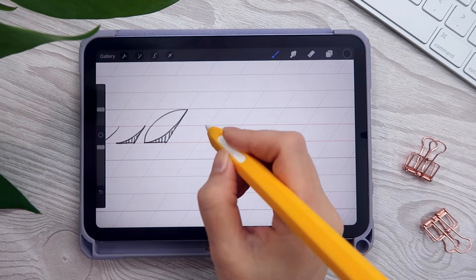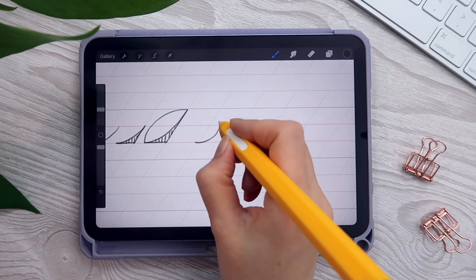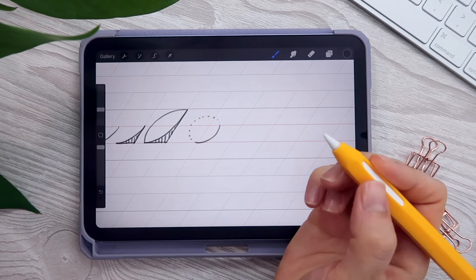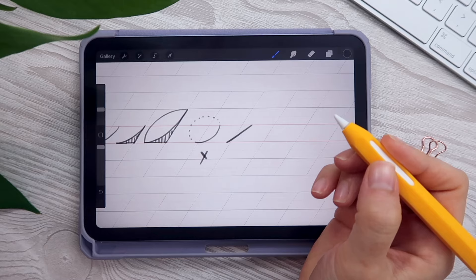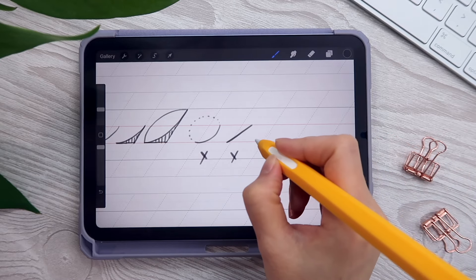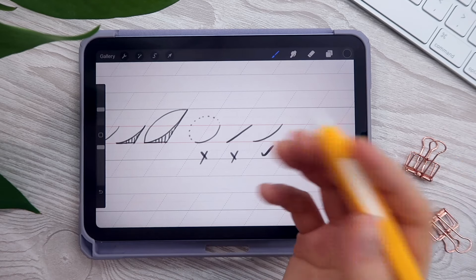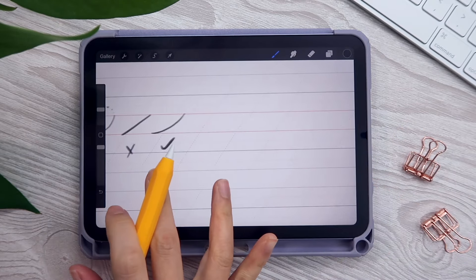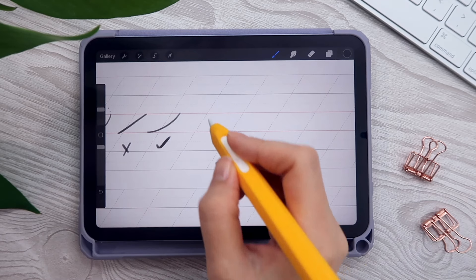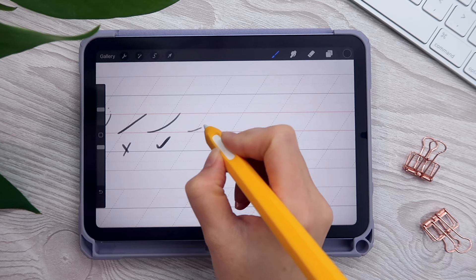Some common mistakes I see in beginners: curving the line too circular — we do not want a line that looks like we're hugging a ball — and also we do not want a straight line. We want a nice gentle upward curve. It's okay if your stroke looks a bit shaky; that's because your hands don't have the muscle memory yet. As you practice more it will definitely get better, so don't be discouraged — keep on practicing.